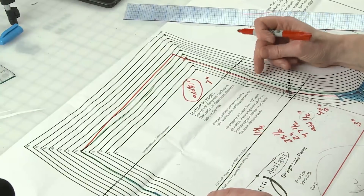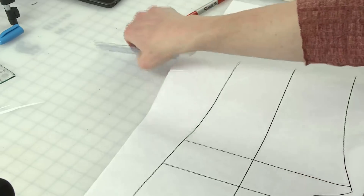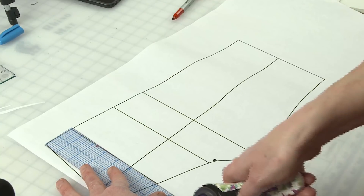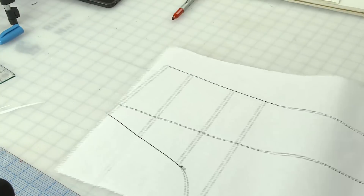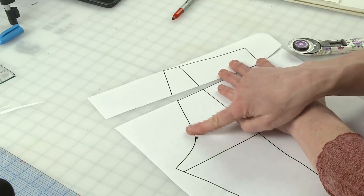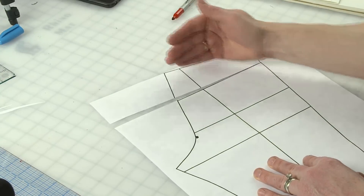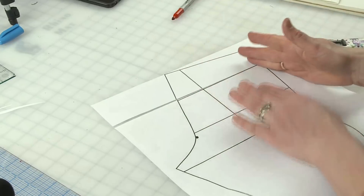Another way to add to the front rise is to slash the pattern horizontally and spread it. When you spread it open, you create a bigger angle at the waist. If you have a defined waist — more narrow than your tummy and full hip — that angled spread is a really good approach because the angle will help the fabric fit you better.